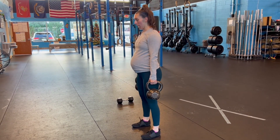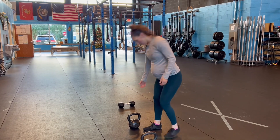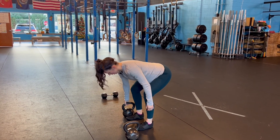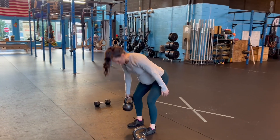If you're doing a single-side or suitcase deadlift, same concept. Make sure you're staying square — not letting the weight drag you one way. Staying square, big chest, stand, and back down.